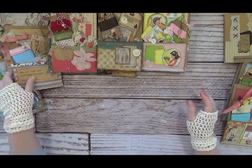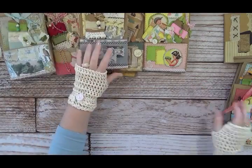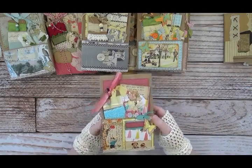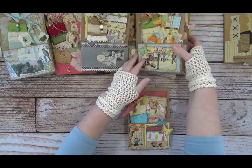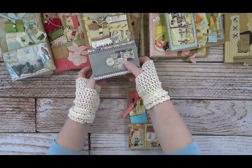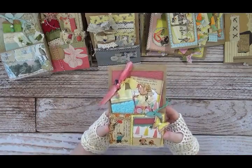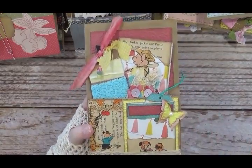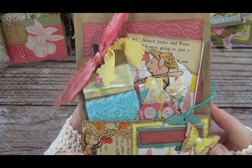We'll focus on some of these at the front. This is an Uncle Wiggly one — I just think it's so cute. This one is from an Uncle Wiggly book.